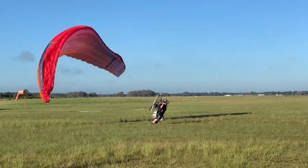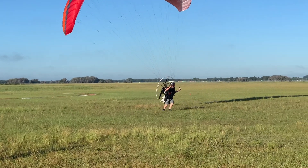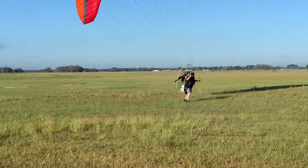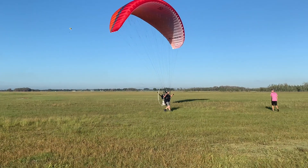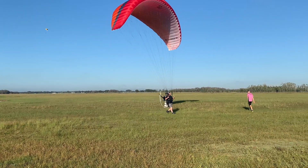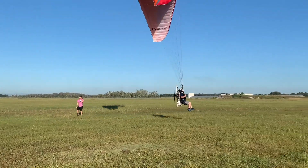Great inflation. Arms are up and back. I had to slow it down because this lean back really is impressive. Beautiful takeoff.